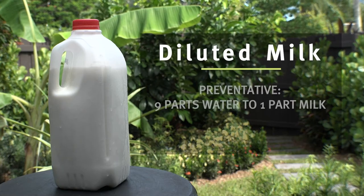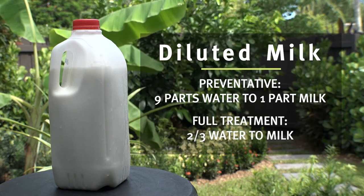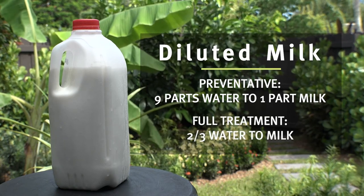Now one of my favorite things to use is milk, and it will actually help boost the plant's immune system. Just be aware that it might smell as it spoils. For preventative use, you can use nine parts water to one part milk, or for a full-on attack you can use two-thirds water to one-third milk.